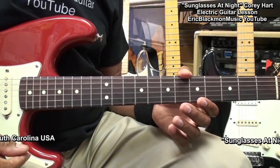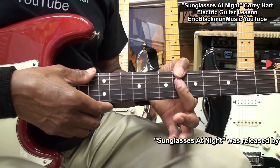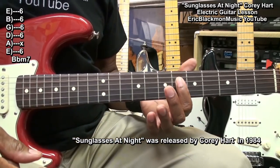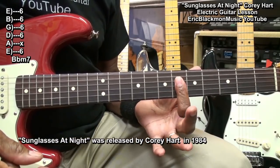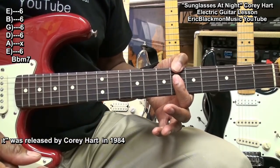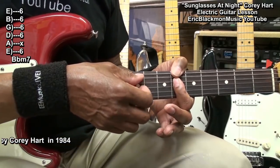The chords we'll be playing for the verses of the song are a Bbm7 formed this way. What I'm doing is holding down everything from the D string down, barring it at fret 6, and using my thumb to hold down fret 6 on the low E string. I'm muting the A string.